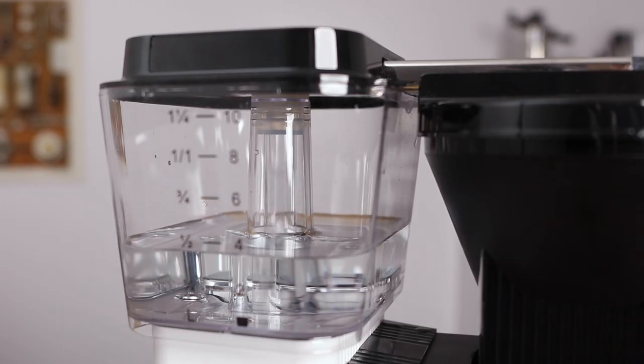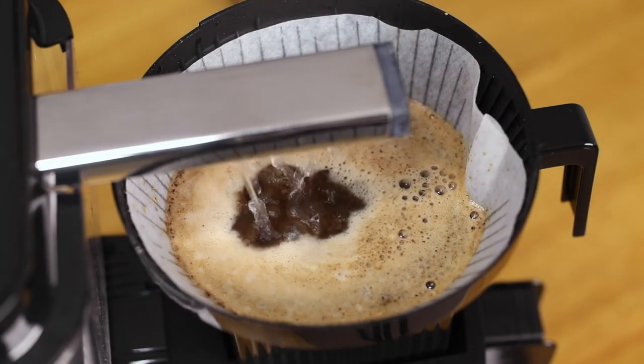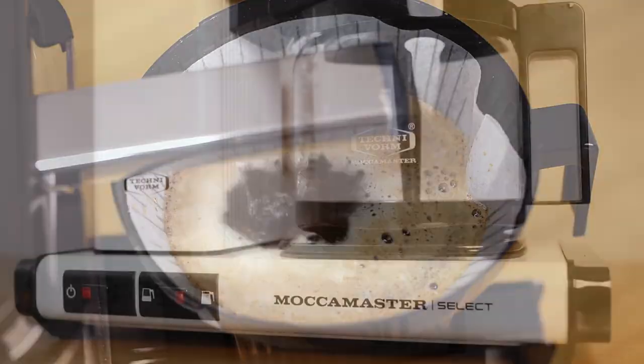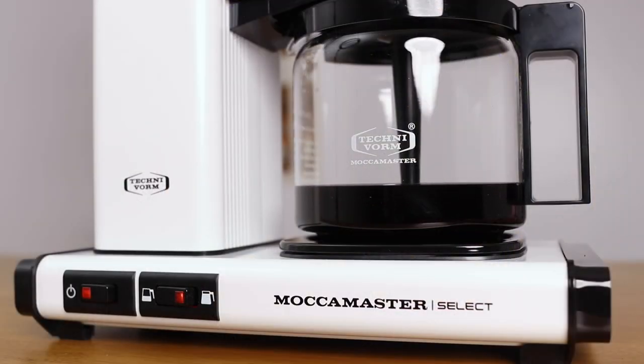Moccamaster have an enduring reputation in producing coffee machines that are really well built. Produced by hand in the Netherlands, they're easy to use and brew 10 cups of coffee in under 6 minutes.